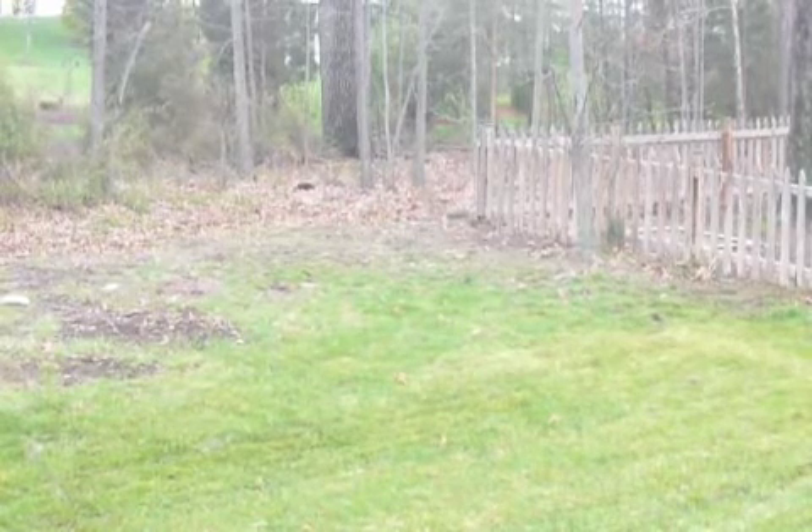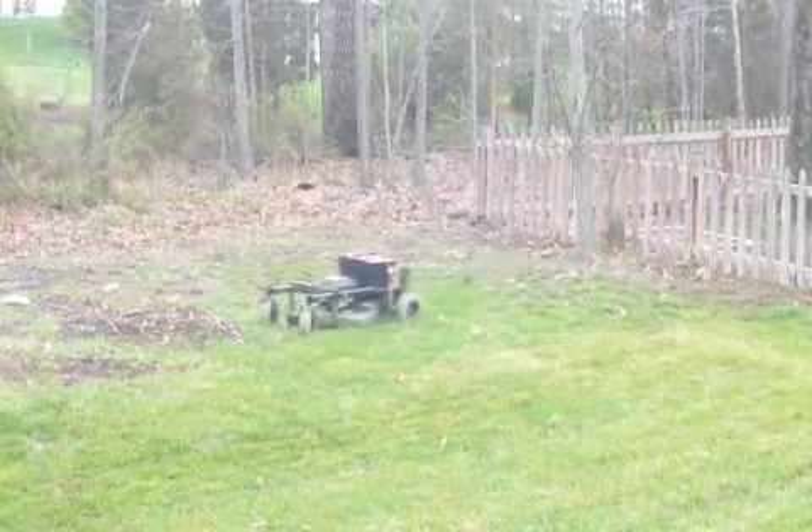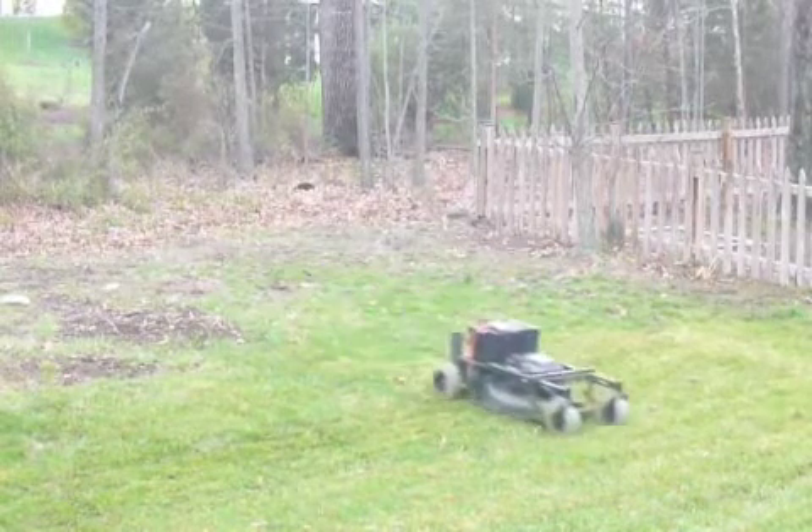My radio control lawnmower. All finished and working, and apparently with plenty of power to spare.